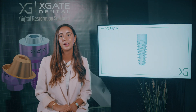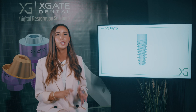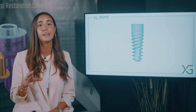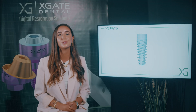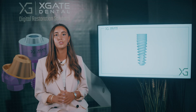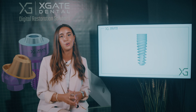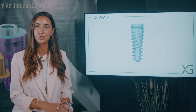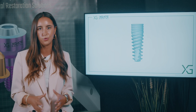The topic for today is going to be more directed towards the patient. We're going to be covering implants. Now for those who don't know, we have an external thread and an internal thread. The external thread is screwed into the bone in the jaw and the internal thread is for the structure of the crown to hold onto the implant.